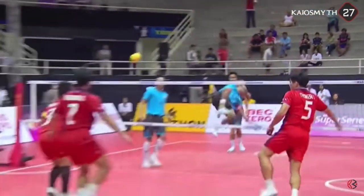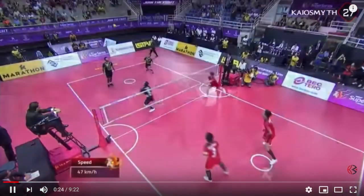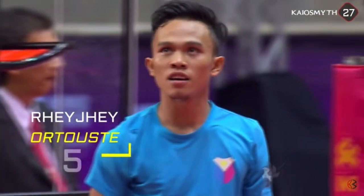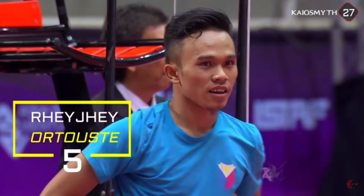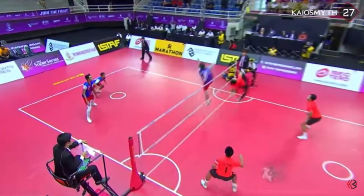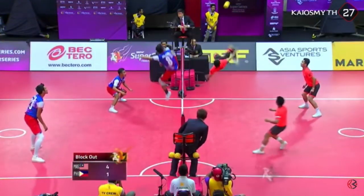So basically the rules are similar to volleyball. Cool axe kick — jumping axe kick! You can only touch the ball three times per side, and you can't use your hands or arms to touch the ball. So it's like volleyball but kung fu style.